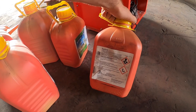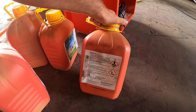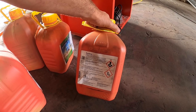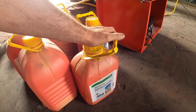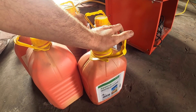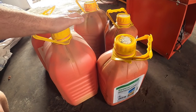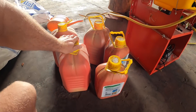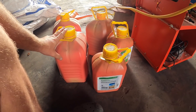Systiva to jest zaprawa premium – ona ma 333 gramy w litrze substancji Fluxapyroksat. Systiva w celu wzmocnienia działania standardowej zaprawy, ale przede wszystkim dodatkowa ochrona przeciwko...